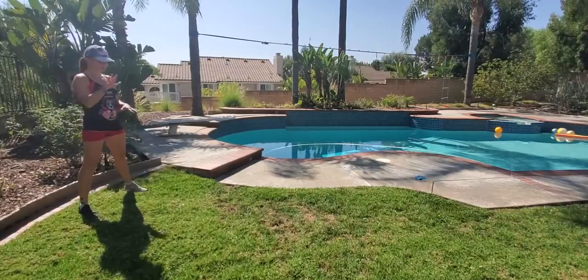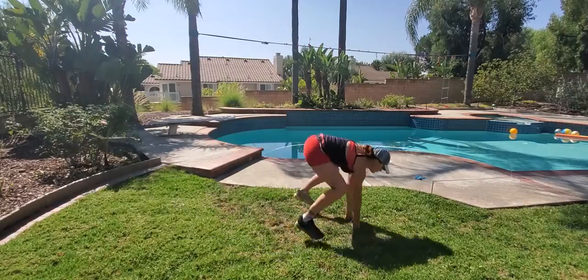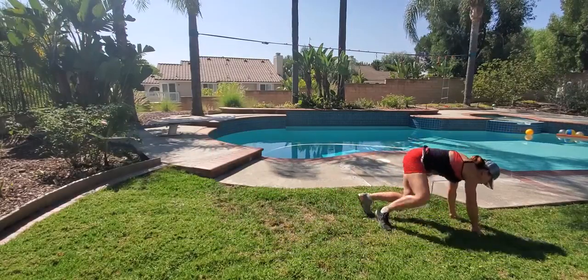Gorilla jump forward with sit-out on each end. Squat down, shoot those hands in front of you with your feet. Right at the end, you're gonna come to a sit-out position.